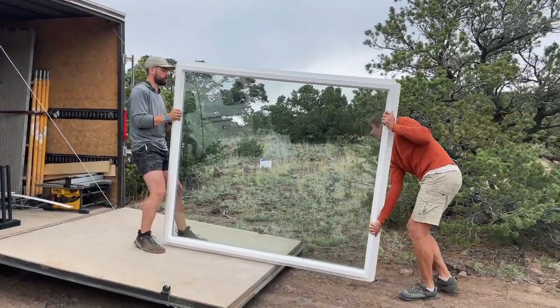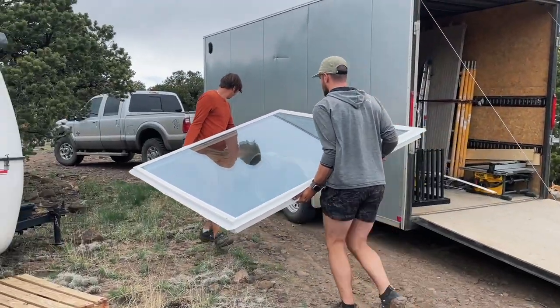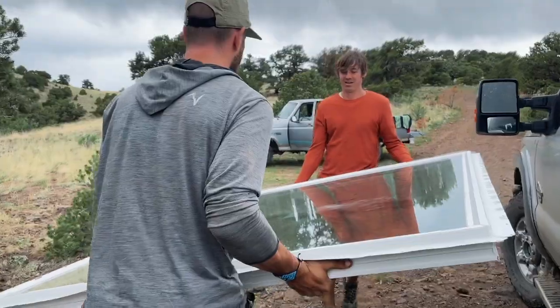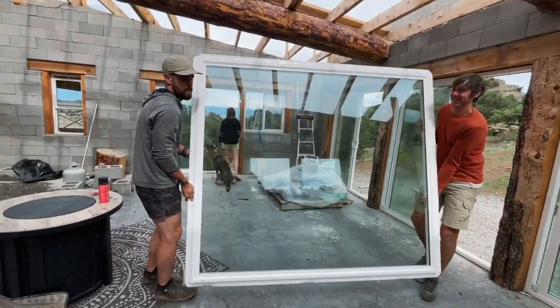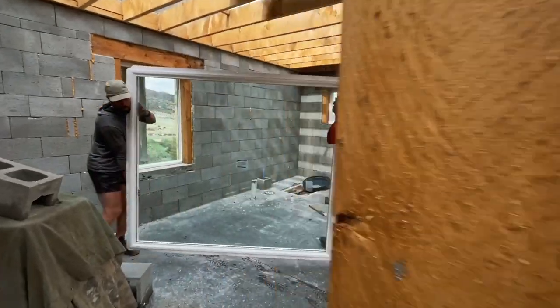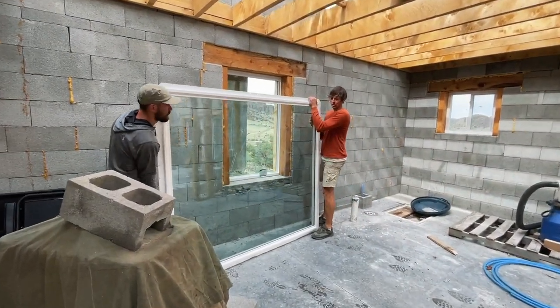This is our giant custom window we ordered for our bedroom. James and Doreen's son-in-law Matt installs windows as a profession — we ordered ours at the location where he gets his windows, so he picked it up for us and brought it over. Baron's dad was coming the following weekend to help us install it, so we set it aside until then.